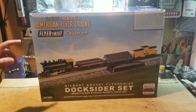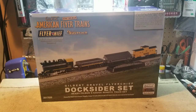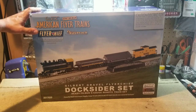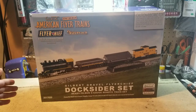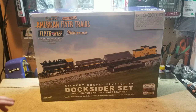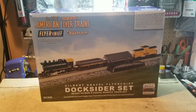I noticed there aren't a whole lot of American Flyer videos on YouTube, so I figured why not record myself opening this up. So this is the Gilbert American Flyer Flyer Chief Gilbert Gravel Dockside set — a really cool train set. I've never done S scale before. S scale is halfway between HO and O.